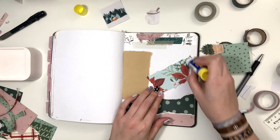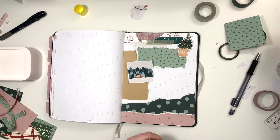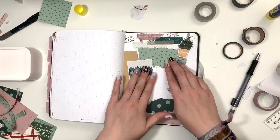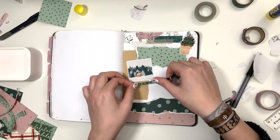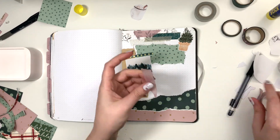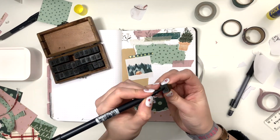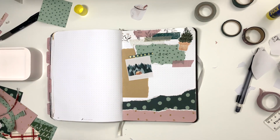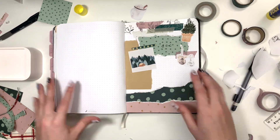I still like the colors I chose. The green and the pink is a little bit of a different vibe — it's not the typical red and green. It's pink and green, and I still think it's kind of Christmassy, or holiday-ish, if that's even a word.